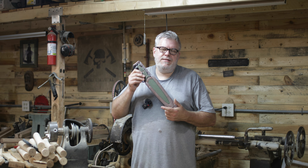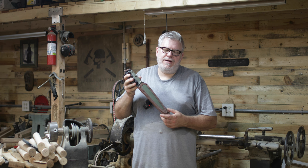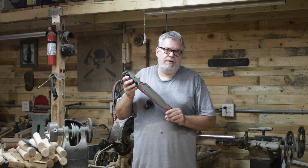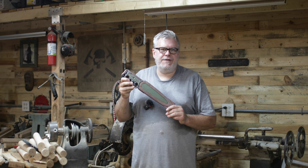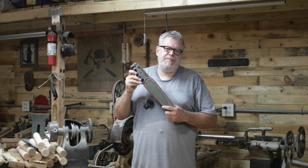Hey, I'm Ryan Johnson, and this is the Lady Death Knuckle Knife. This is a project that's been near and dear to my heart for over a year. Projects take a long time to go from drawing to completion, and this has been a fun one.